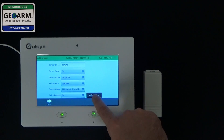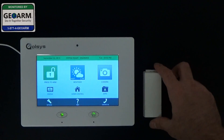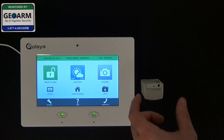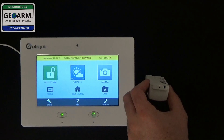Go ahead and select add new. You can back out. And so this would be essentially that the garage door is closed. This will show you that it's opened, and that it's closed.